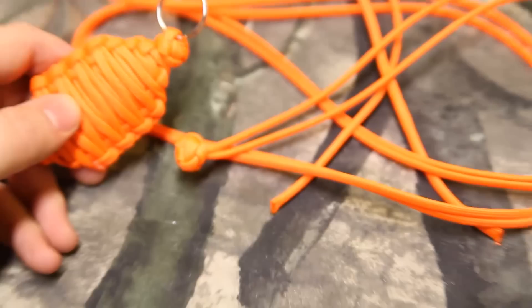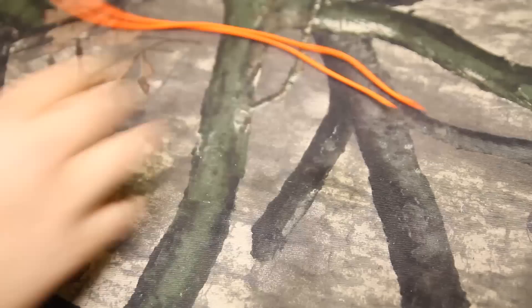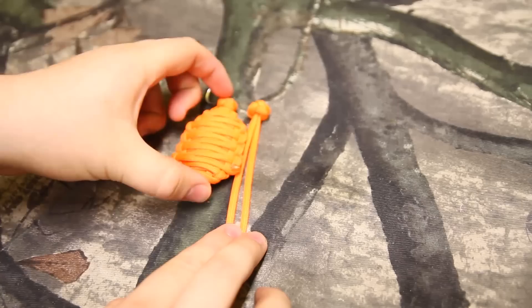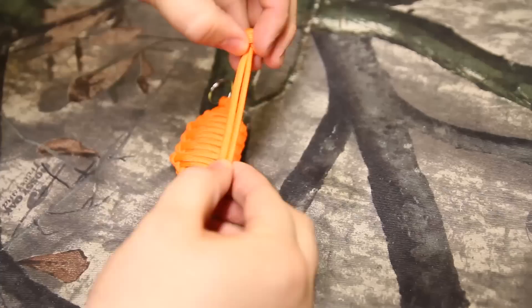Once you get that done, make sure the ends are slightly even. You'll notice on mine they're almost even — I think I have about an inch, but that doesn't really matter. These are right around two and three-quarter to three inches. I just went off my first one and measured. They're about three inches, give or take.